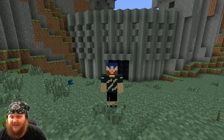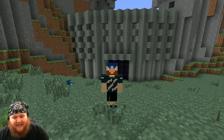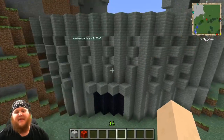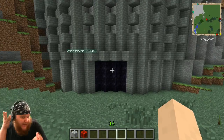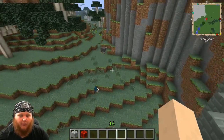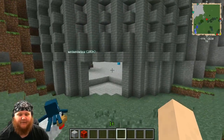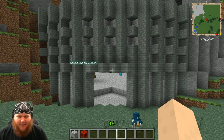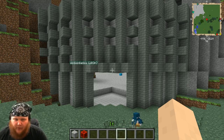Drawbridges are a part of Tinker's Construct. Let's jump right in, shall we? As we can see, drawbridges can be used to make doors. There's a door! When you flip the lever, the door opens! Pretty cool! That's the mini — see you later! Just kidding. But that is, like, what most people use it for.